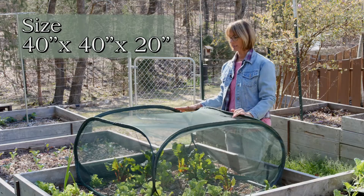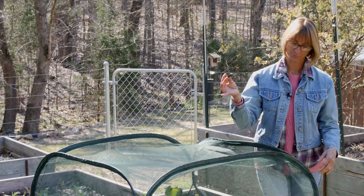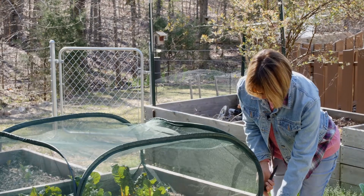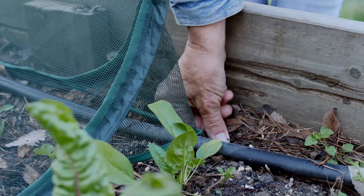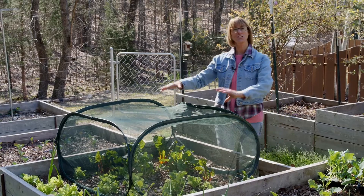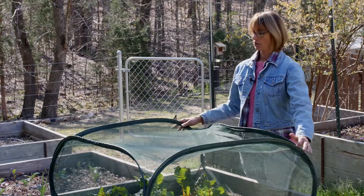40 inches wide, and along with it come these stakes that you can use in each one of the corners and place it on there so that it'll keep it in place for you. And that's all you have to do — it's perfect for letting sunshine in and rainwater in, and your garden will thrive.